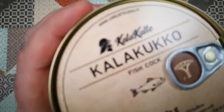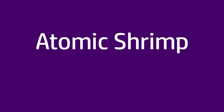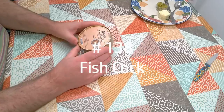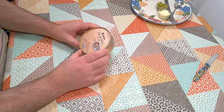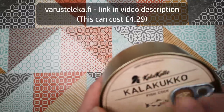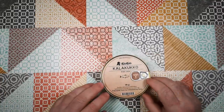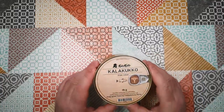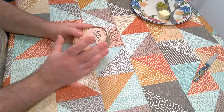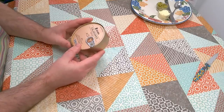Welcome back to Weird Stuff in a Can. Today's weird stuff in a can is Fishcock. So yeah, today we've got something called Fishcock. This is from Finland — it's a traditional dish. I bought it from varusteleka.fi, which is a camping, outdoors, and survival camping type of online store. Fishcock — how about that for a name? This is a very traditional sort of Finno-Scandian dish.